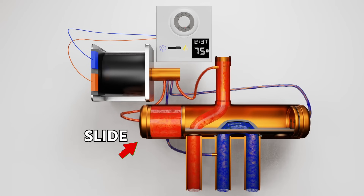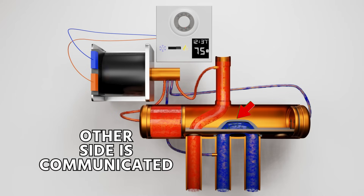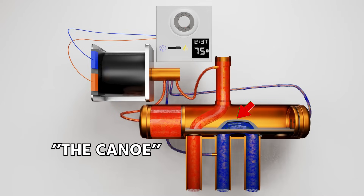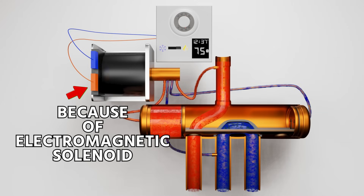The slide can move back and forth, allowing refrigerant to be redirected from the discharge to the left side of the valve or the right side of the valve. The other side is communicated using a small slider that we often call a canoe — the part that actually allows the suction gas to re-divert. It moves back and forth because of an electromagnetic solenoid.